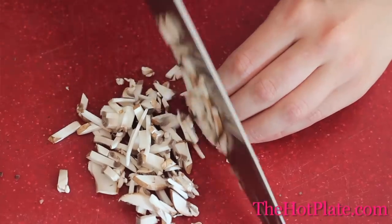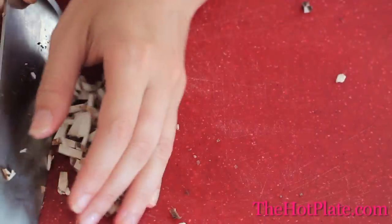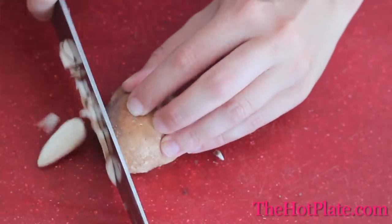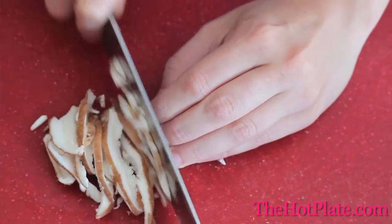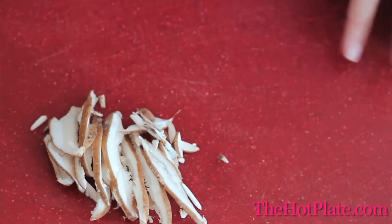Once those are done, we'll transfer them over to a bowl, and now we're going to start with our shiitake mushrooms. Now the stem on a shiitake mushroom is tough, so we want to trim it, but don't bother removing it completely. Then carefully, holding the mushroom cap on one side, we'll run our knife through it so we have nice thin strips. We're not going to finely chop this because we want to make sure that our risotto has some texture.